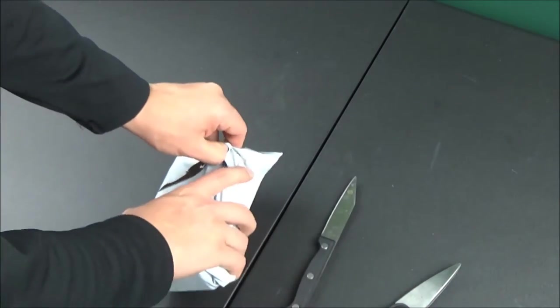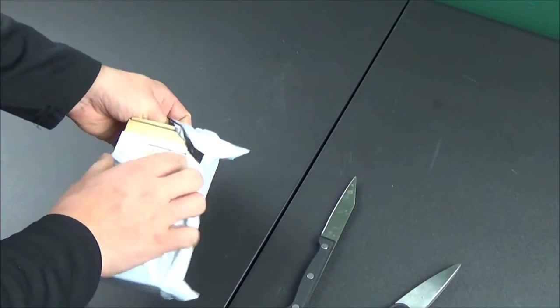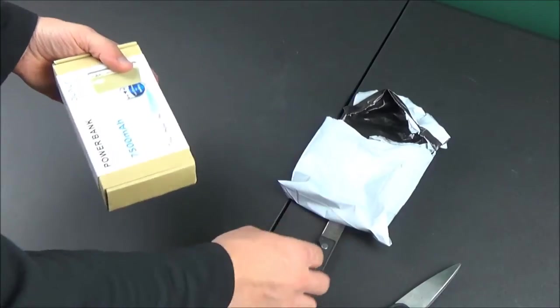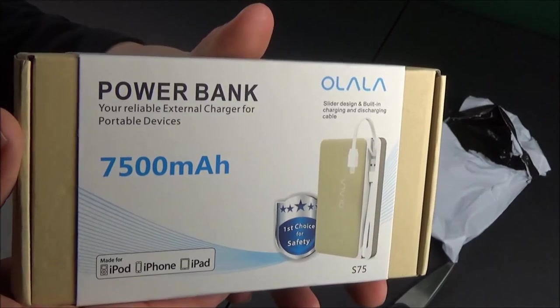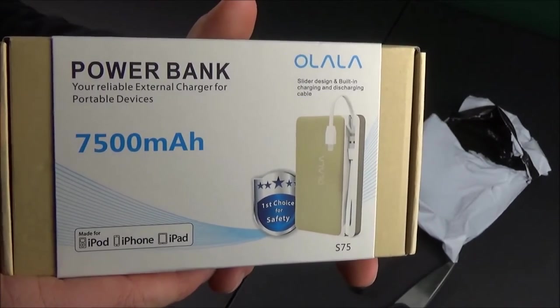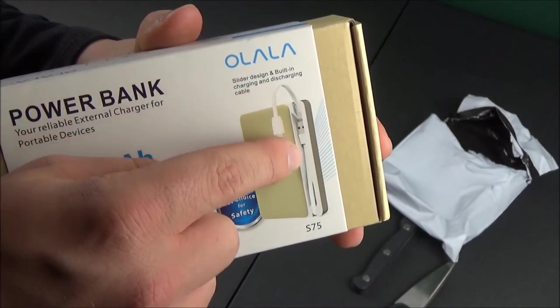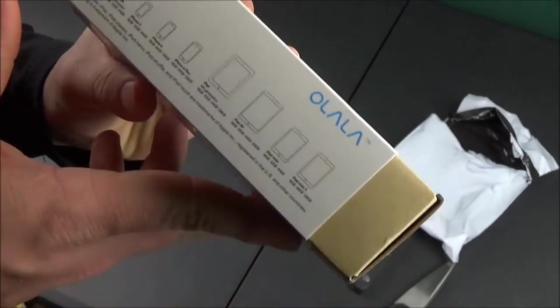Olala 7500 milliamp sliding door power bank with built-in cables. It has a built-in lightning cable and a built-in USB cable, which is pretty cool because now you don't need to take separate cables with you. The cables to charge your phone are actually built into this power bank. This product is also Apple MFi certified, which is nice.